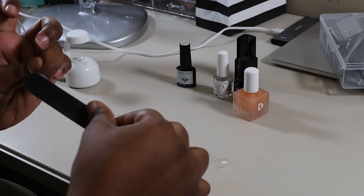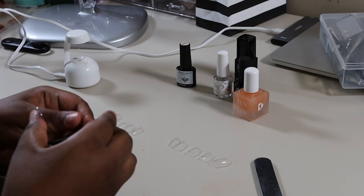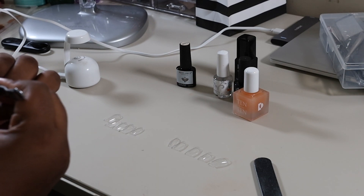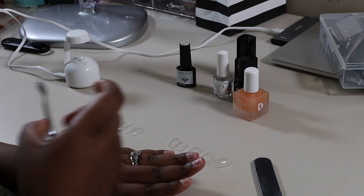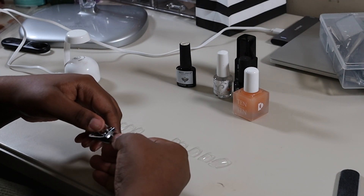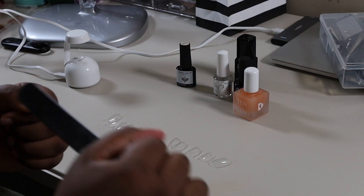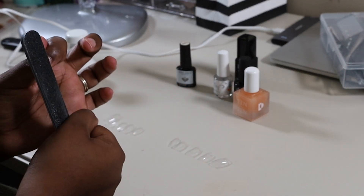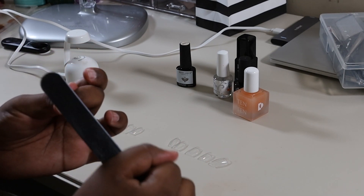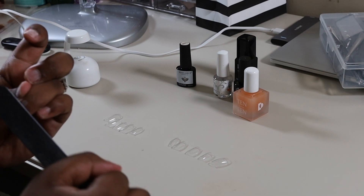Now I'm going to file my nail bed just a little bit to get the shine off, but first I'm going to clip my nails — just a little snippy snip. You don't have to do this, it's just something I prefer. My nails always break off. I've noticed that nails stick and stay on easier when I file. I have very oily nail beds so this is just what works for me — you have to do what works for you.